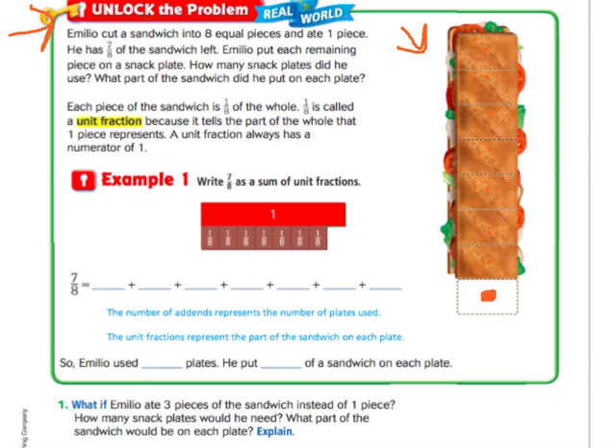Emilio put each remaining piece on a snack plate, so each of those pieces gets their own plate. How many snack plates did he have to use? There are seven pieces left, so he's going to have to use seven plates. What part of the sandwich did he put on each plate? He put one eighth on each plate for seven plates.